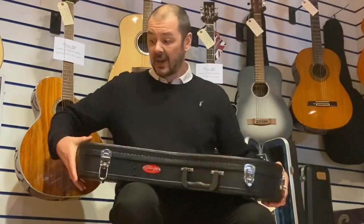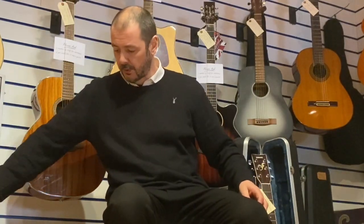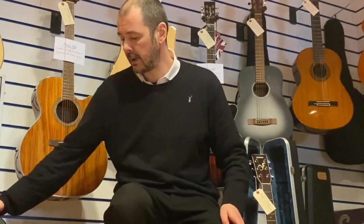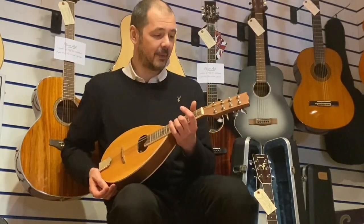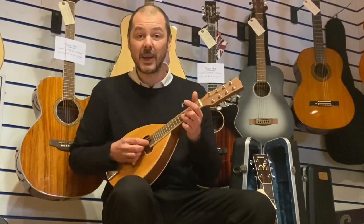Mandolin and a hard case, both second hand, both going for a bargain price. I'll play a little bit because I've just learned the song, but I've been wanting to learn for about 30 years. You can see how good it sounds.